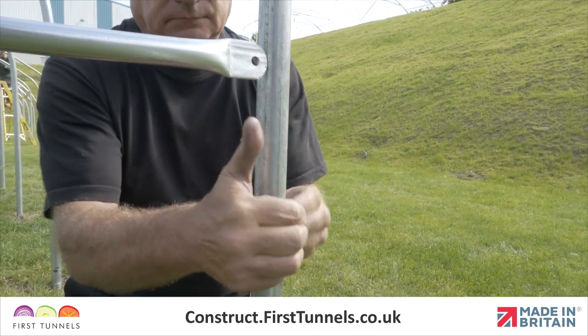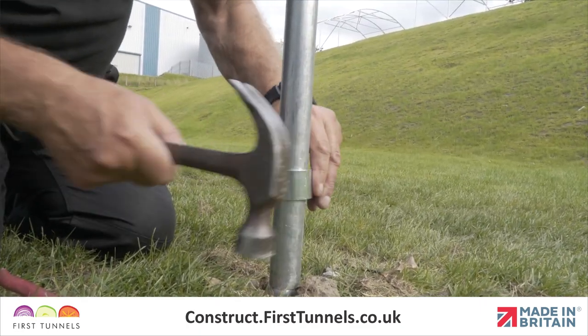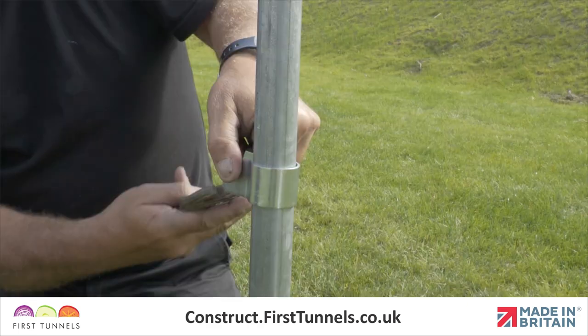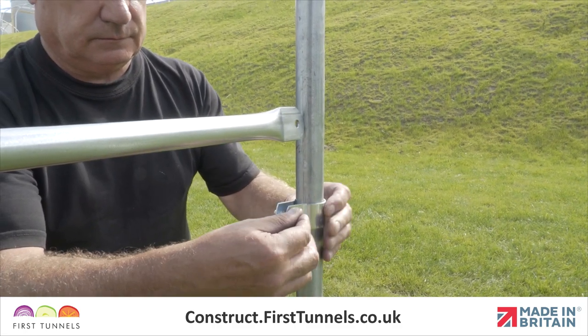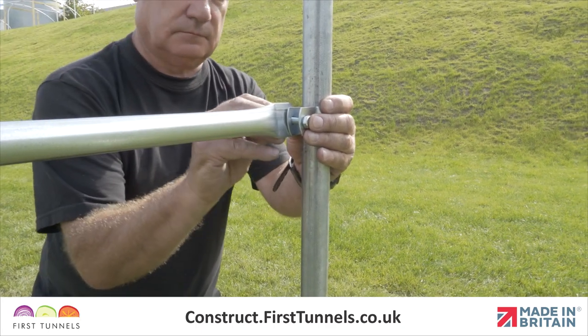Fit a Q-clip to the hoop. If the Q-clip is stiff, use a hammer to tap it onto the tube. Once the Q-clip is on the hoop, use a pair of pipe grips to close the prongs together. With the staging support now assembled, locate the flat end of the staging top tube to the Q-clip. Push a bolt through and use a nut to secure loosely in place.